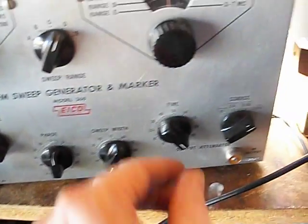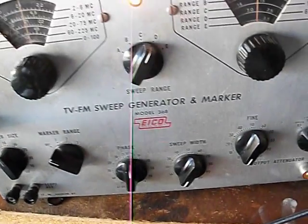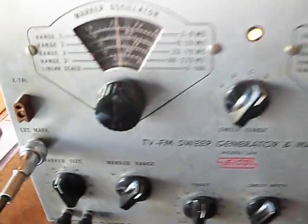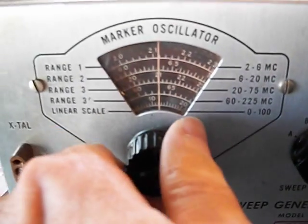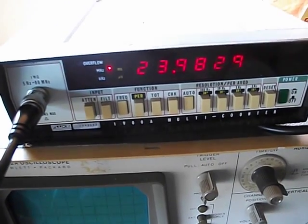Let me turn this all the way off — now you see I've got nothing. Now I'll turn the marker on. I typically run it in range 3. I'm at 20.68 MHz, which is right at 21, so I've already gone through and tried to calibrate it as best I can. Going up to 24 — that's pretty close. That's why I like to use a frequency counter, so I can dial it in exactly to 24.